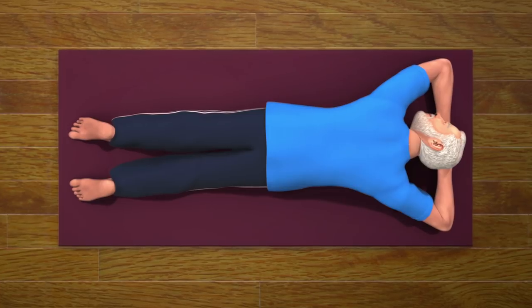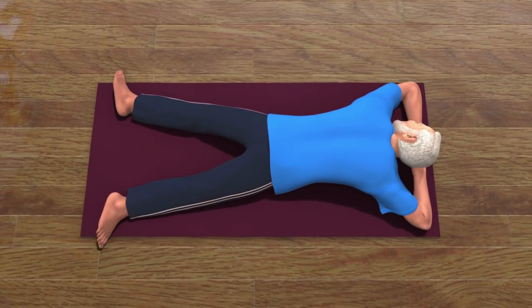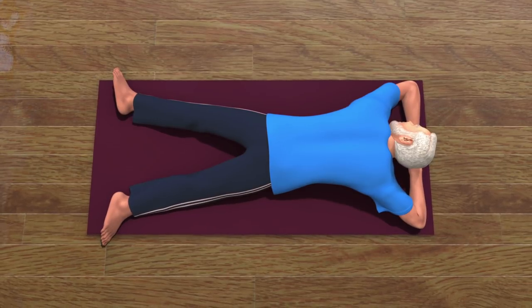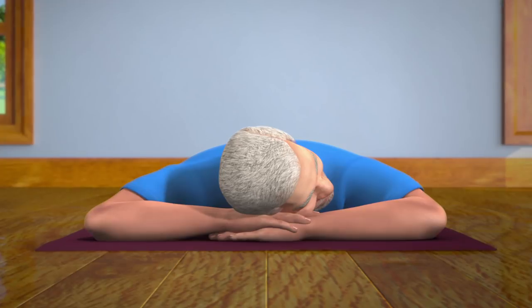To do this, you have to lie down on the floor on your stomach and keep your legs at a distance from each other. Keep your head on your palms and relax your body.